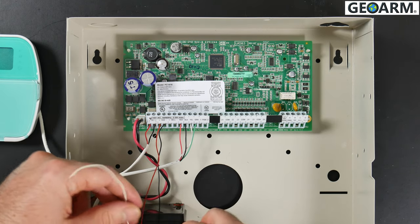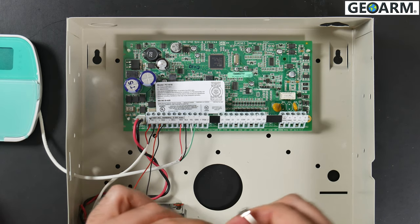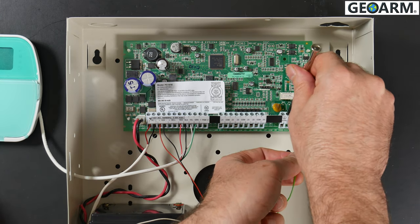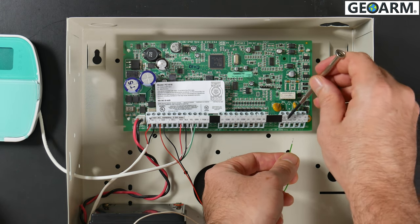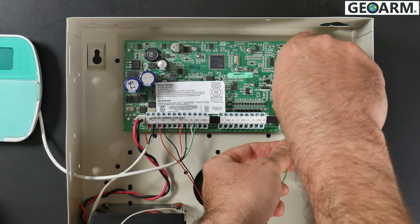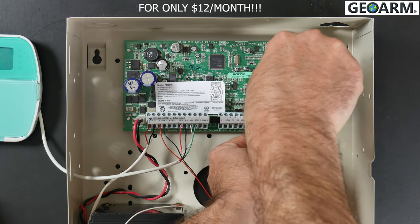Now we're going to work with the green wire. Green is going to go to the ring terminal, which is clearly labeled right here. Unscrew it, insert the wire, and tighten.